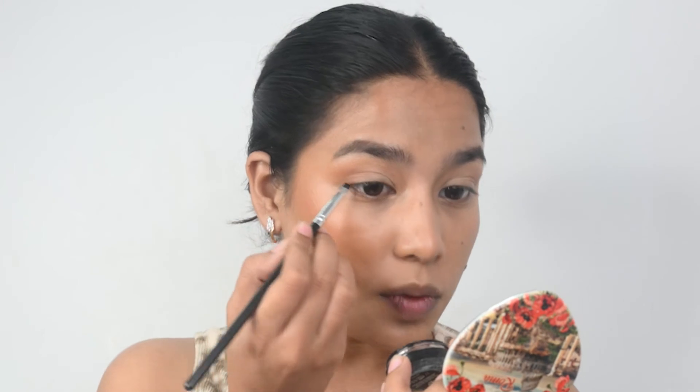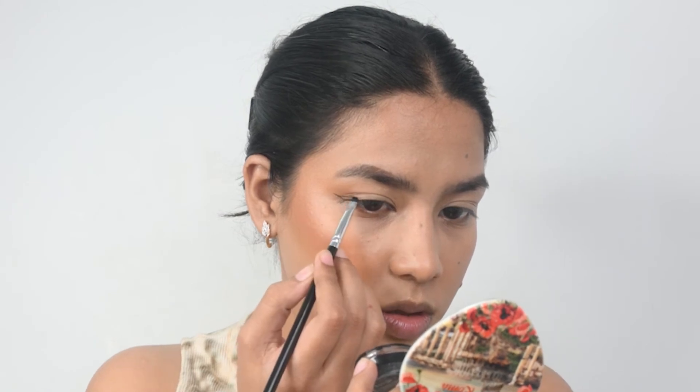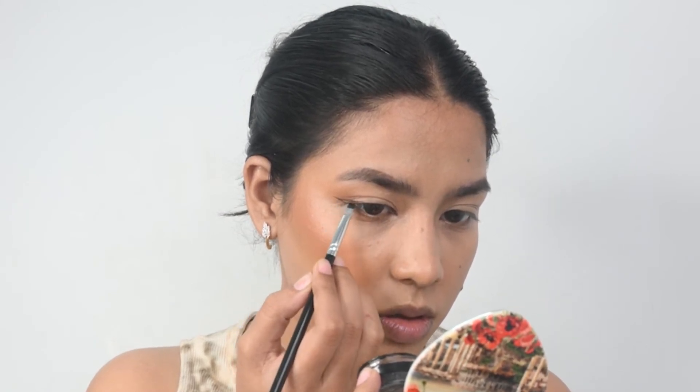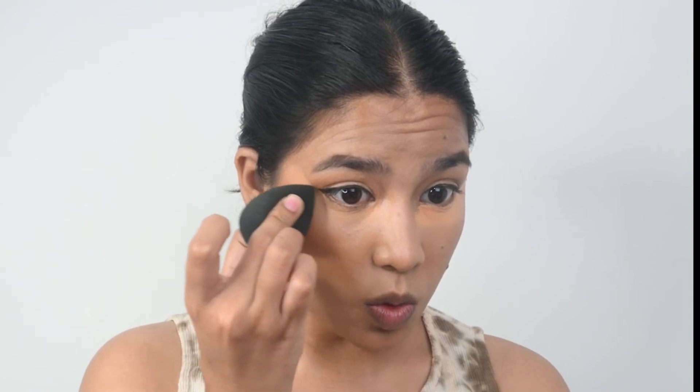Now I am going to use the Inglot Gel Eyeliner and do a little wing — a very little wing, looking up straight. Once I am done with the eyeliner, I am going to use a concealer. I felt I went a little overboard with the concealer, so I am using a sponge to blend everything in. The reason I am using a sponge here is because makeup sponges help to soak up extra product.